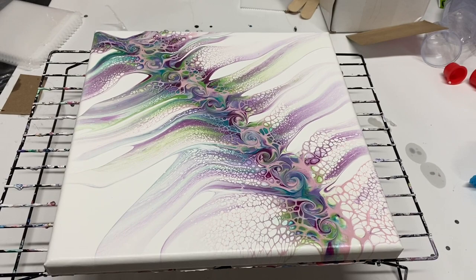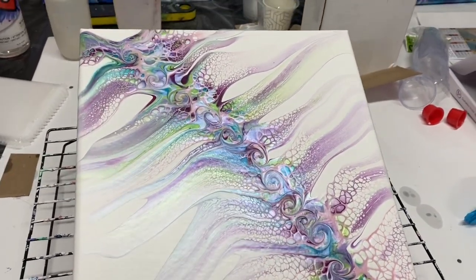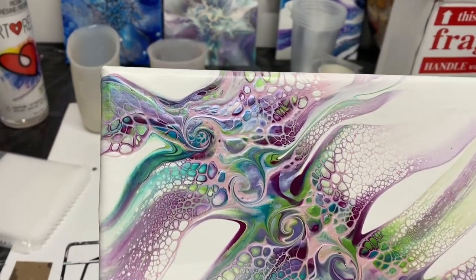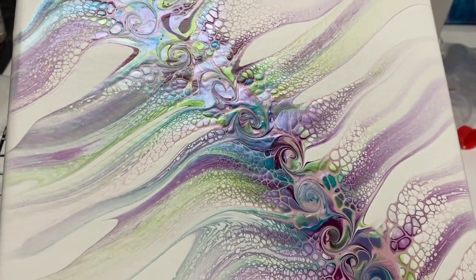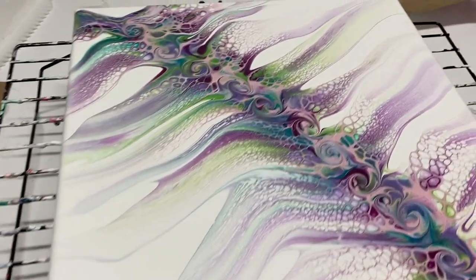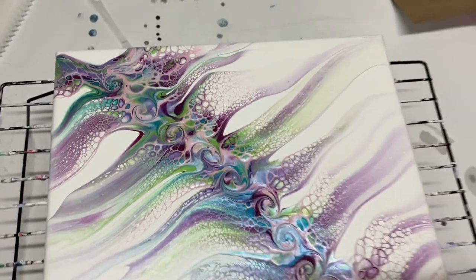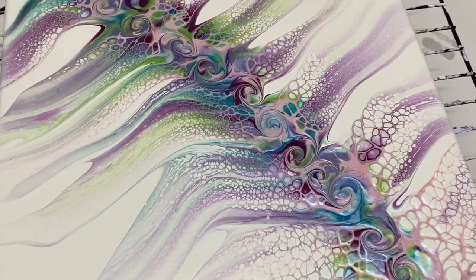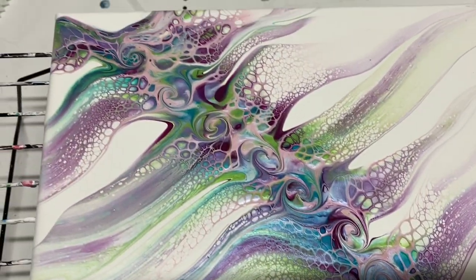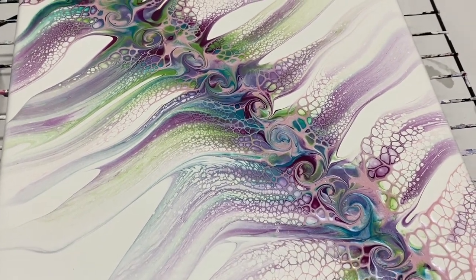Hi everybody! Just came to see my dried canvas and I think it looks so awesome. Look at that shine — it looks really good. I like it. Very pretty, very pretty, and it dried awesome. I like my little swirls too. Anyway, have a good day everybody and thanks for watching. Come back to Carol's Art Room — bye bye!